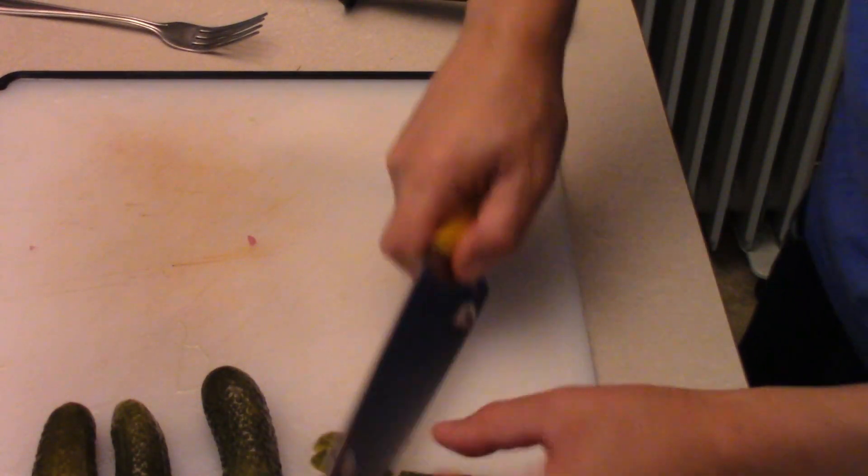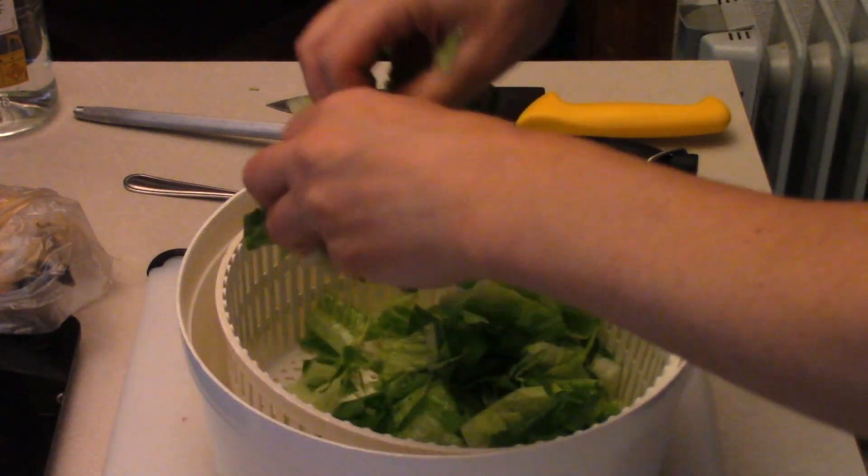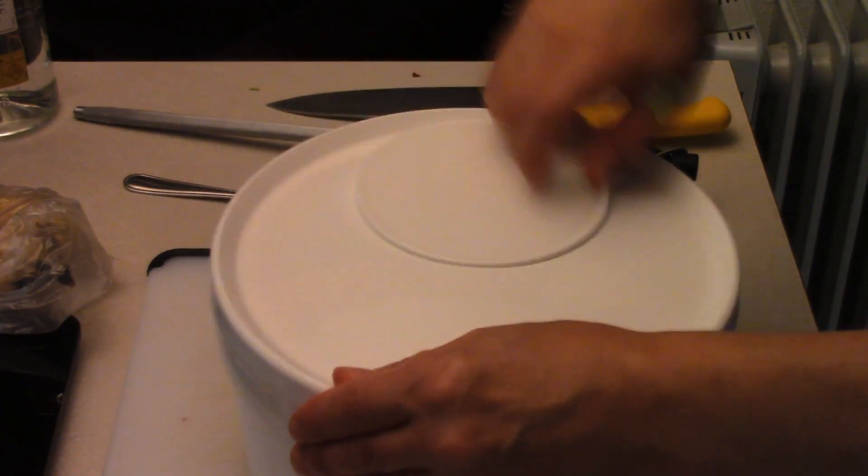Can't have it without bacon — I'd never have a burger without bacon. Into the salad spinner, spin the salad, then into the bowl.